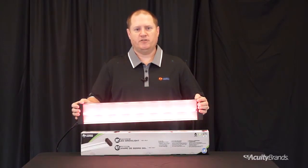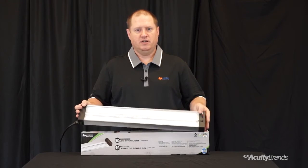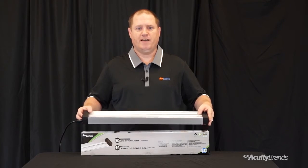Our product is designed with the user's proximity in mind to help shield them from direct LED glare. We also accounted for durability with the metal housing, injection molded end caps, and the clear polycarbonate lens which protects the LEDs and makes the fixture suitable for damp locations.